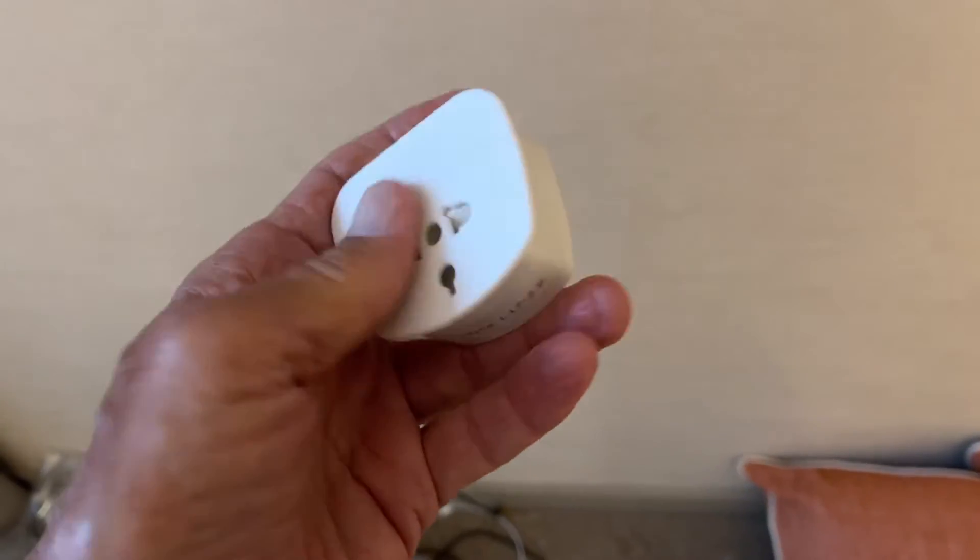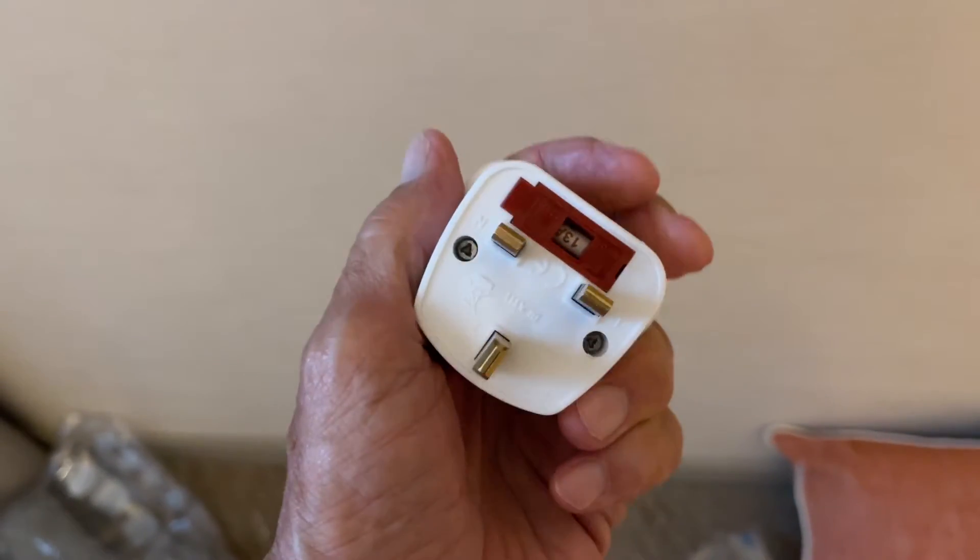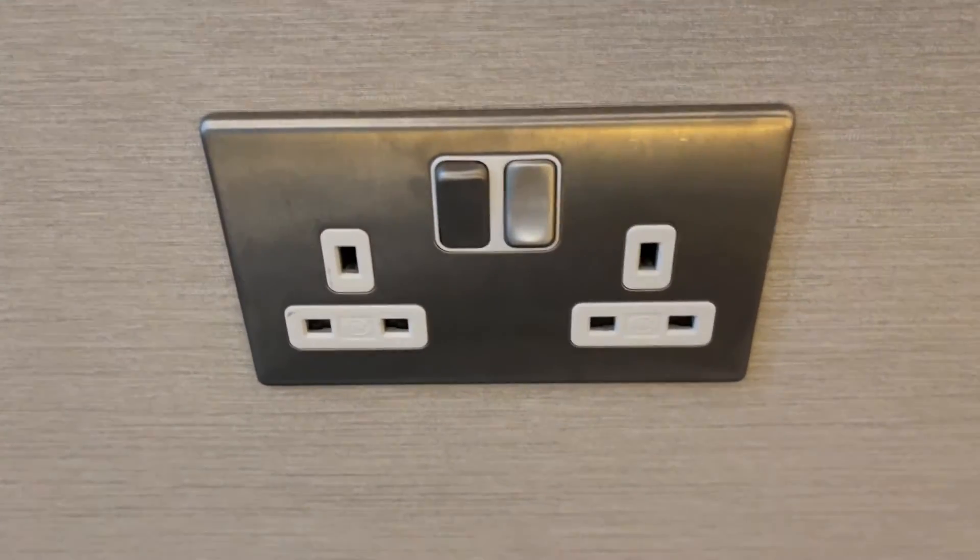If you go to England you're going to need one of these, because English plugs look very different from American plugs, as you can see.